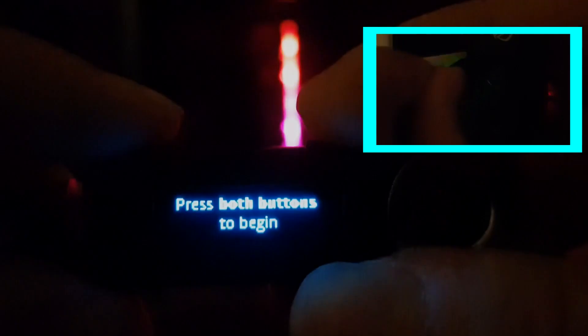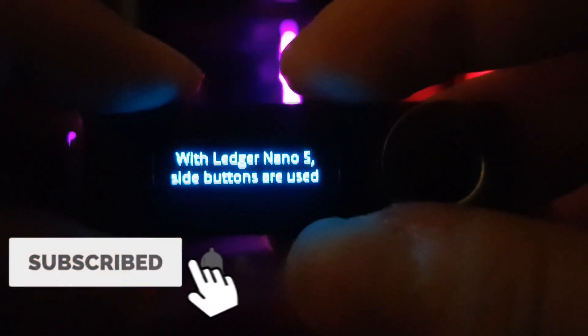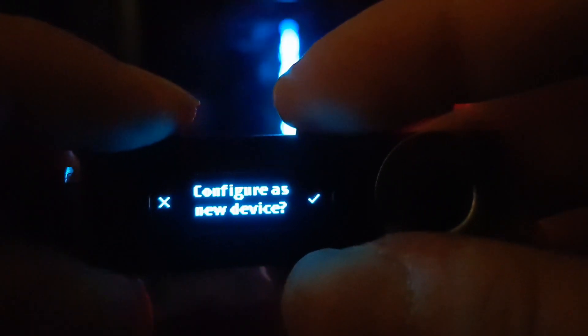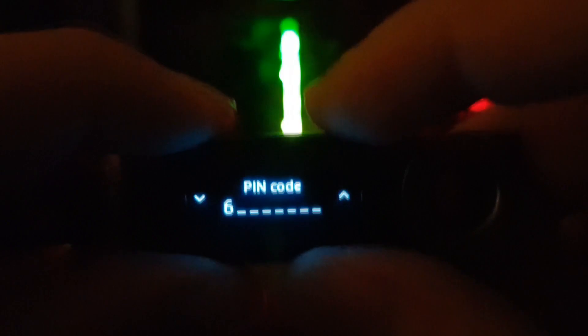So we plug the OTG cable into the computer and then we have to press both buttons. We can use the two side buttons, the right one and the left one, to configure it as a new device. First, we have to choose a pin. A pin can be up to 9 numbers, so I put in something like 55555 as a pin, and then after that it will tell you to confirm the pin.